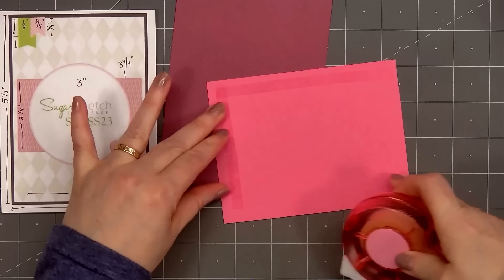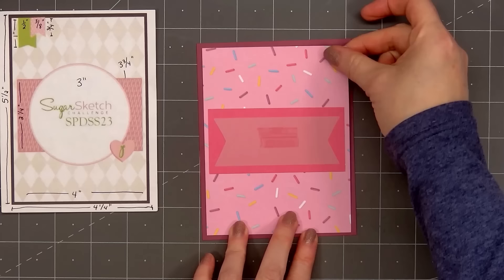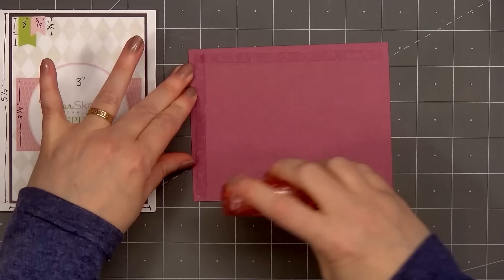For my first card, I selected the fun sprinkle pink pattern paper for the background, layering it on some of the purple cardstock. Across the center, I added a strip of pink cardstock and also added a vellum banner, just for that little extra detail.